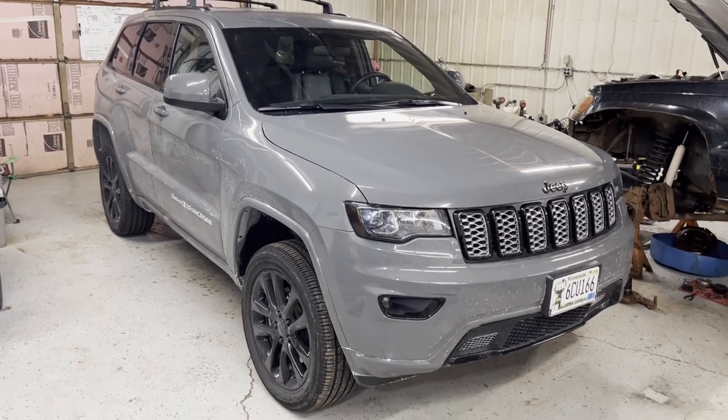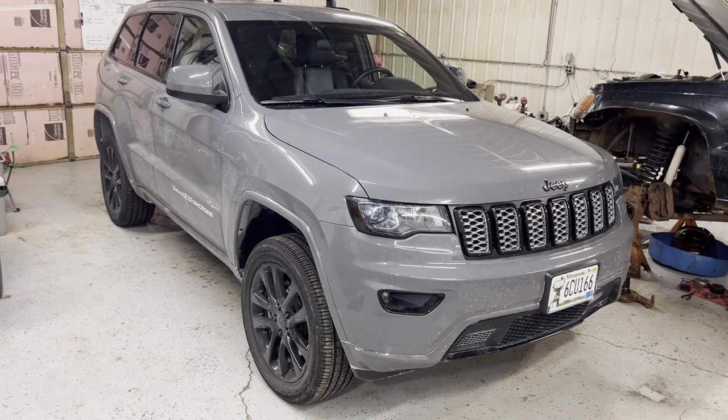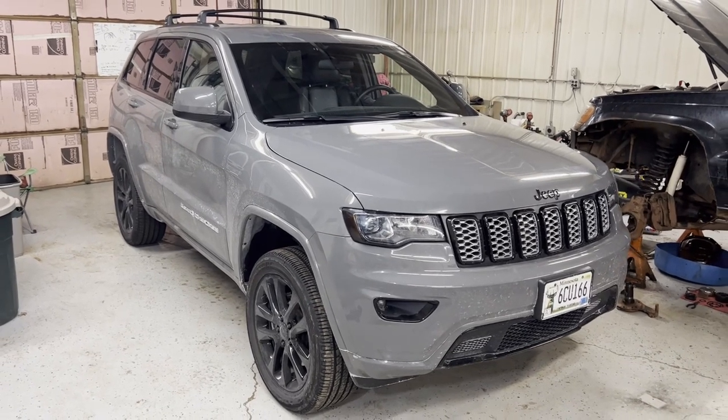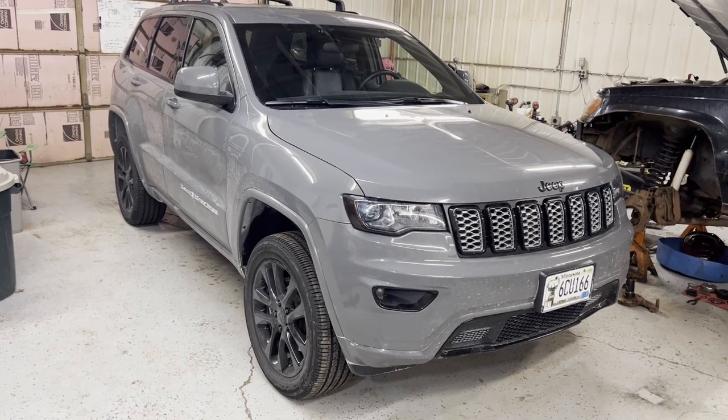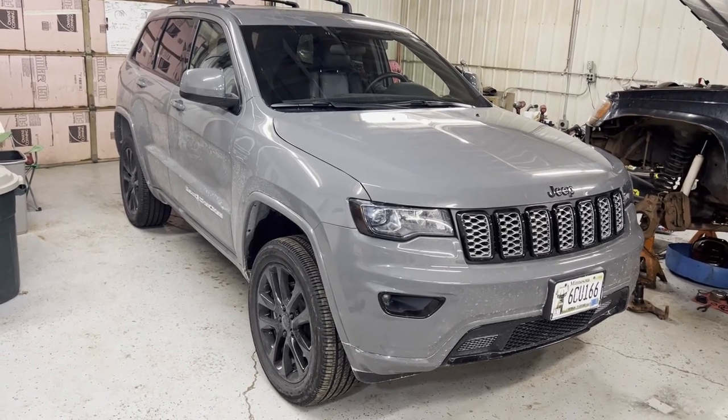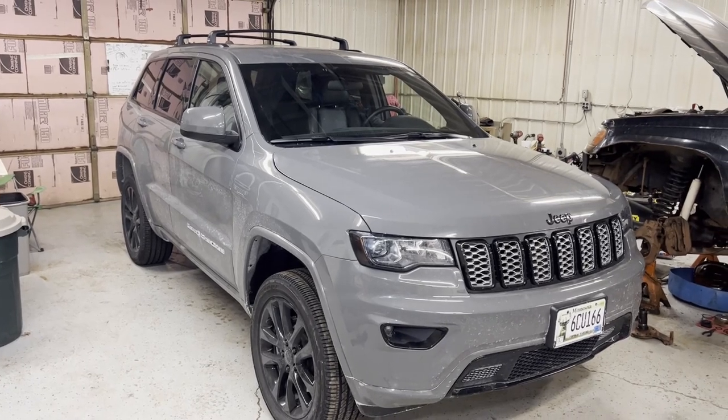That's going to do it for the Bouj RV crossbars on the Jeep Grand Cherokee WK2. The product link is in the video description below. Subscribe and hit the bell for more videos, like the video if it helped you out, check out all my socials, and thanks for watching — have a great day.